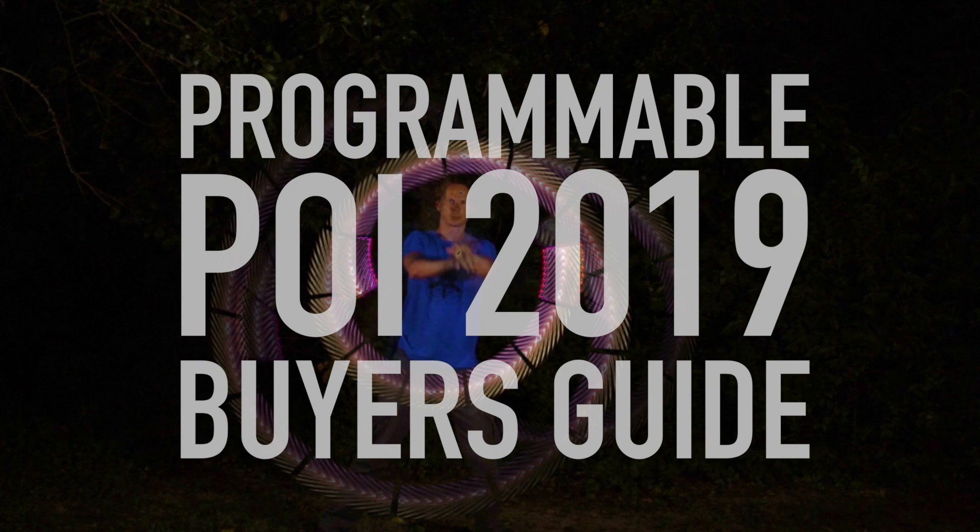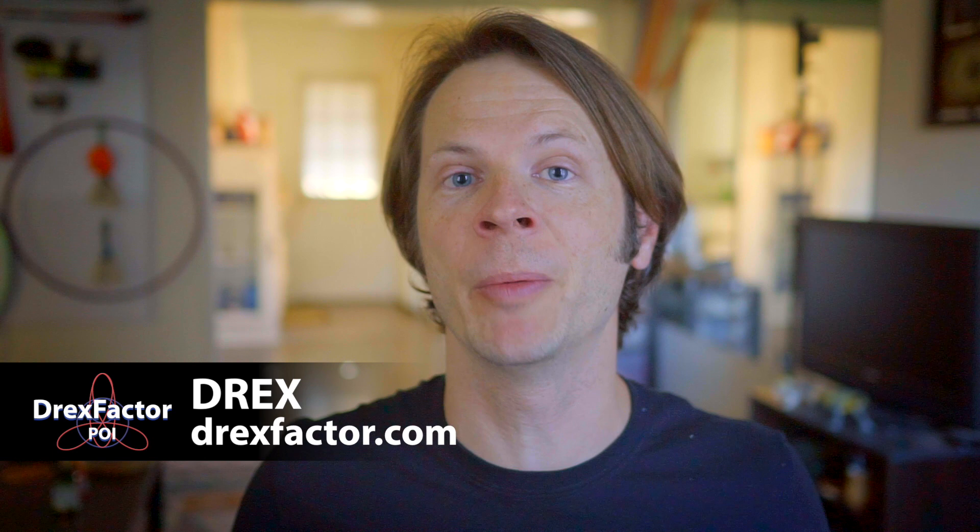Programmable LED Poi. We've all seen them, many of us have lusted after them, and now I'm going to drill them down. Drex here from DrexFactor.com, and I am coming to you with a review that I have wanted to do for the better part of two years. I'm going to compare four different models of programmable LED Poi from what I would consider to be some of the best-known manufacturers out there.